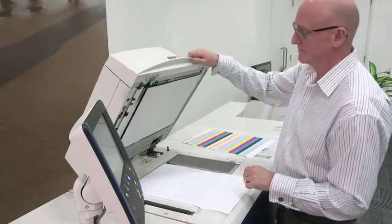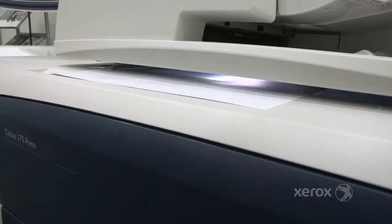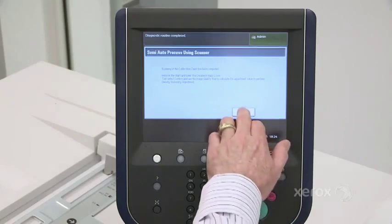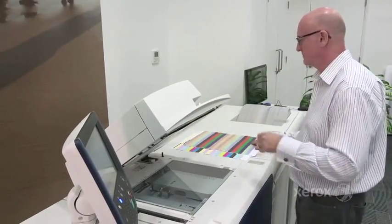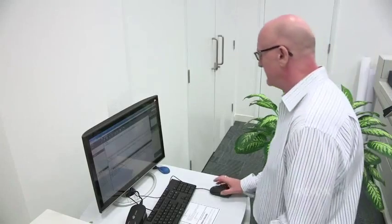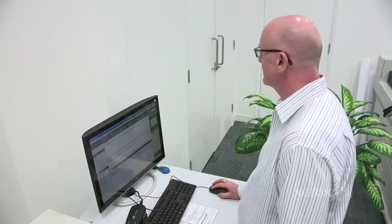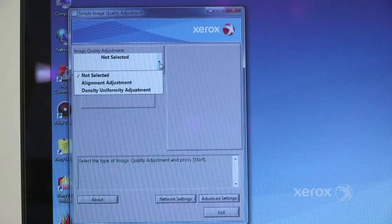On previous devices, improving density uniformity required an engineer to service the machine. Now with Seeker, the whole process can be managed at your convenience. For example, Seeker can be used before long print runs, printing heavy color coverage or multi-out business cards with corporate logos, ensuring uniformity as well as increasing uptime and productivity.